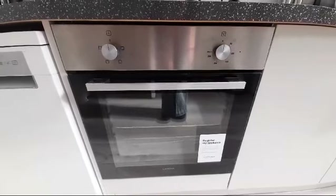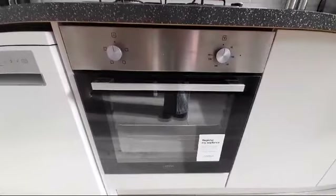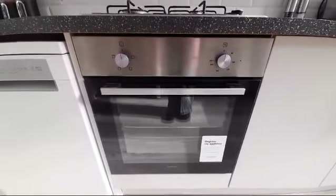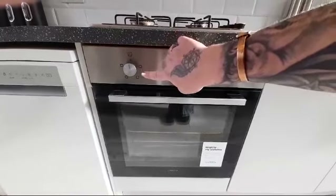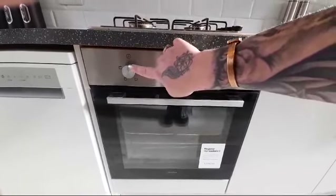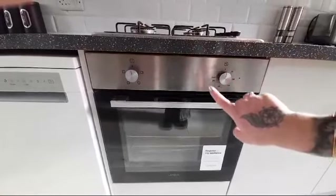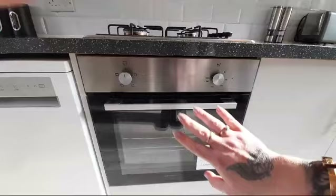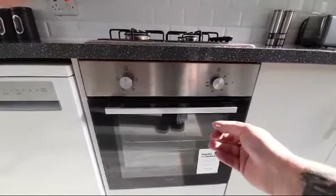This is how to use the main cooker. On your left hand side you will see the selections of what setting you would like, and over here we have the temperature dial. I will show you an example of how you would turn it on.